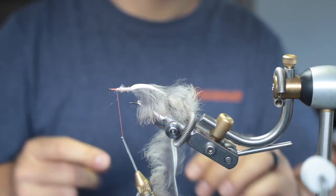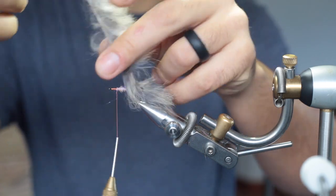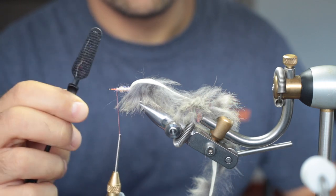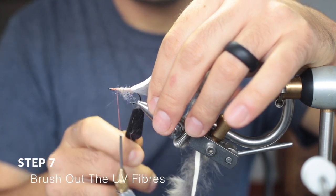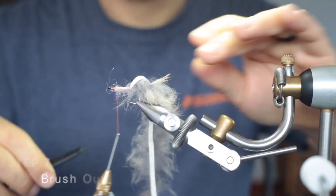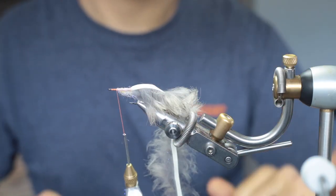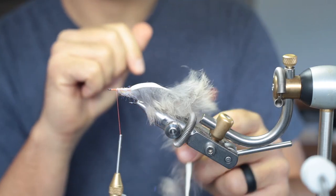Leave the thread right here — this is where we're going to tie in the wing. From there forward, we'll create the collar with an orange zonka strip. With a Velcro brush, just brush out all the UV fibers — the bottom, the top, everywhere. Just pull it down. It'll create a nice belly profile, especially when you're tying this fly to mimic bait fish. This works very effectively.